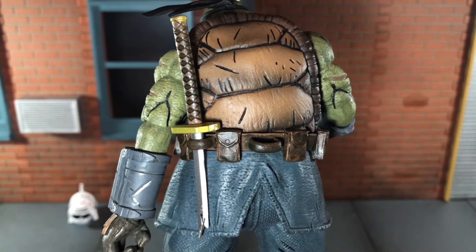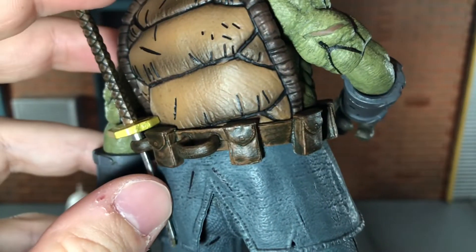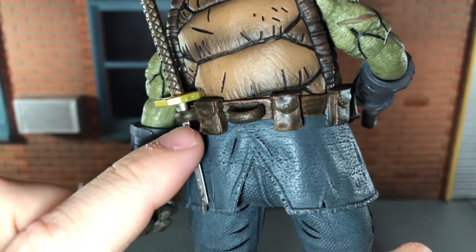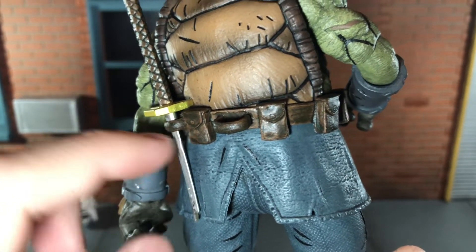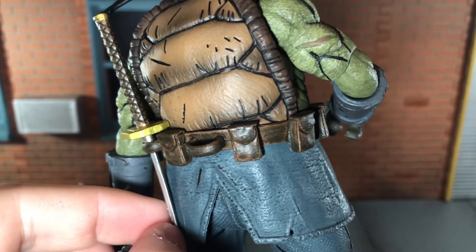You can store the broken sword right here on the back of the belt, but the shell makes it bend just a little bit. It's not bending much, but I figure the more it stays that way the more the plastic will warp. This is a very thin plastic so if it warps any, it'll probably break.